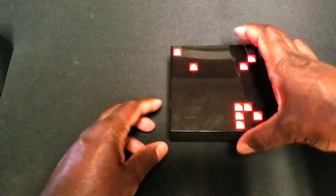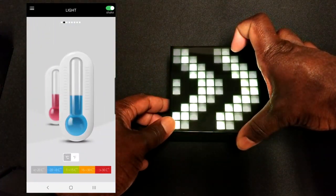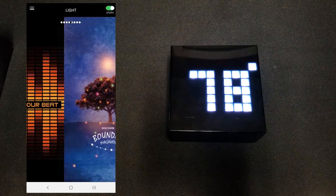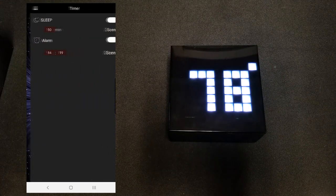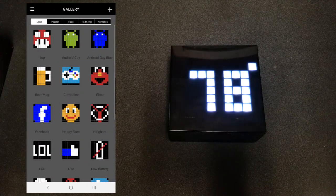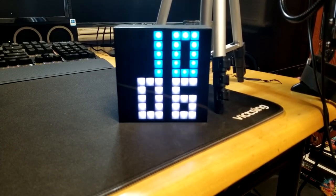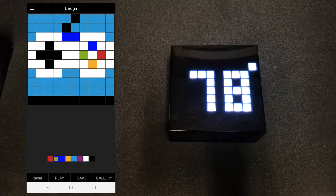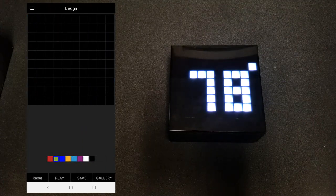Where this device really shines is when you use the app. The Vroom Aura Box has a companion app available on both the Google Play Store and the Apple App Store. Through the app, you can set a wireless alarm, add different light patterns, browse a gallery of patterns from the server, or even create your own custom pixel art design that displays directly on the box. It's very creative and looks great on your desktop alongside the rest of your devices.